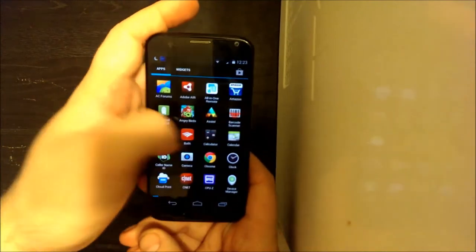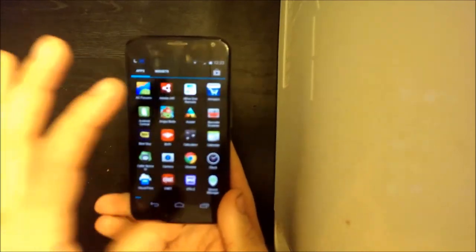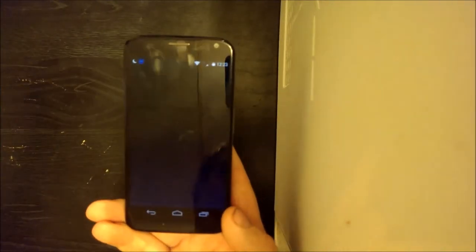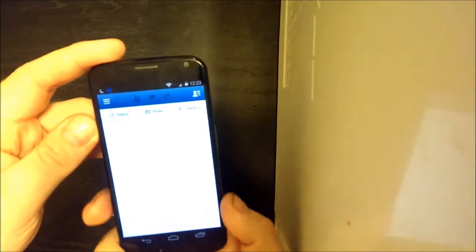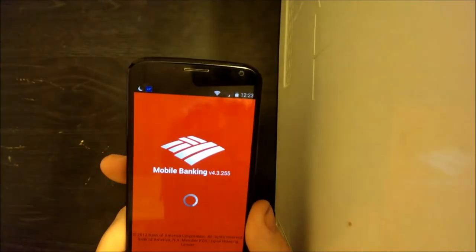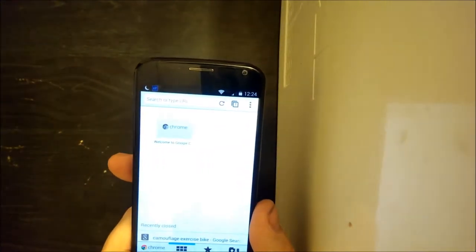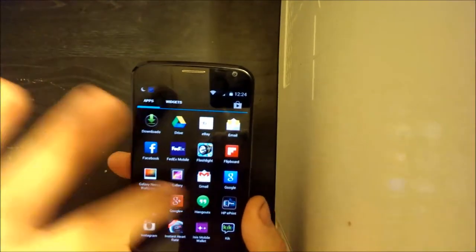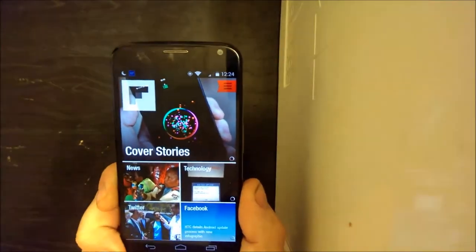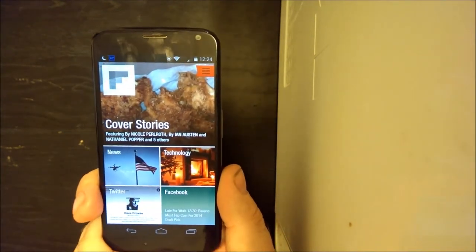As you can tell from what I'm showing you here, there is absolutely not the slightest bit of lag in this device. All these apps open very quickly. I haven't had any problems with this device performance-wise. This, other than the HTC One that I own, is a device that has absolutely zero lag at all.